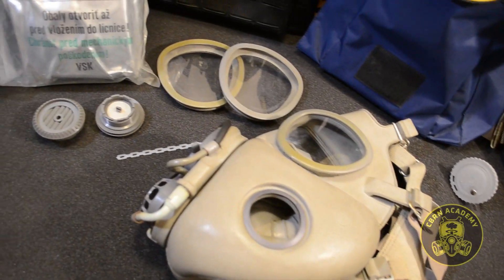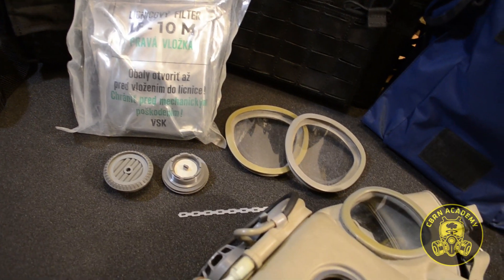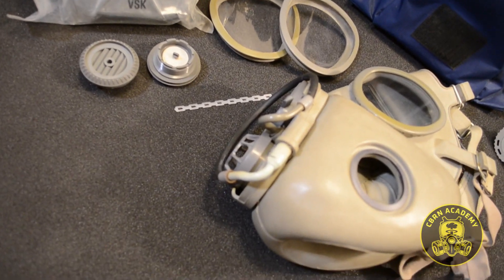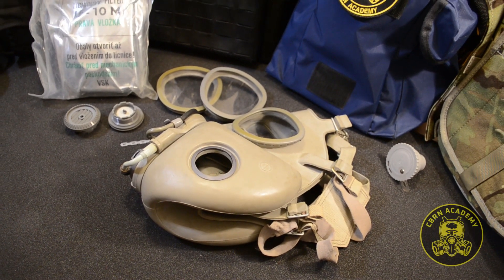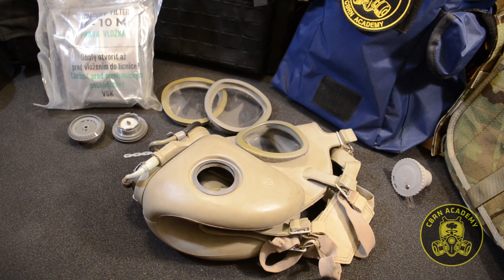When I watched some Czechoslovak M10 assembly videos on YouTube, I came across incorrect guides spiced up with false information about the mask or the filters. In order to set the record straight, I decided to make the correct assembly guide, true to the original Czechoslovak army manual, describing how to operate the M10 gas mask.